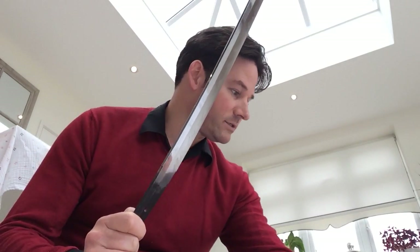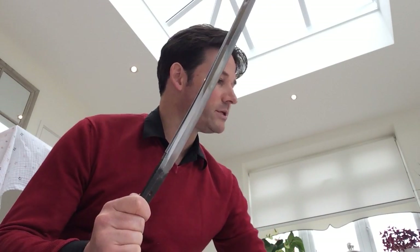It's 1.4 centimeters in curvature. Oftentimes you see a curvature of about one centimeter with Edo period swords — this one has a little bit more, which is nice to see. The sword itself has been attributed to the Empo era, so around 1673 to 1681.